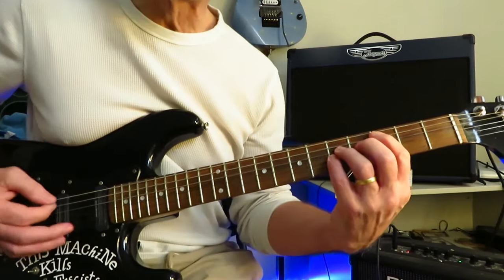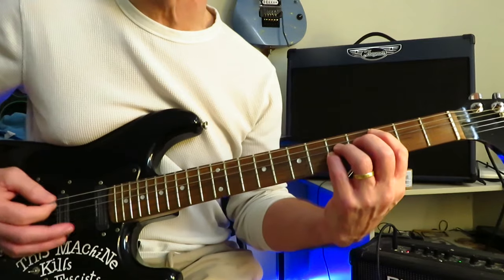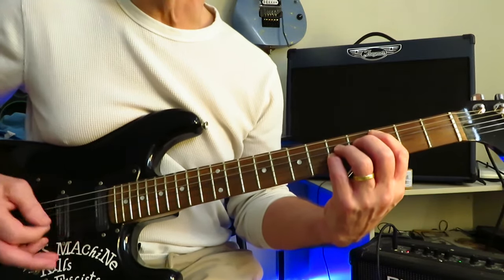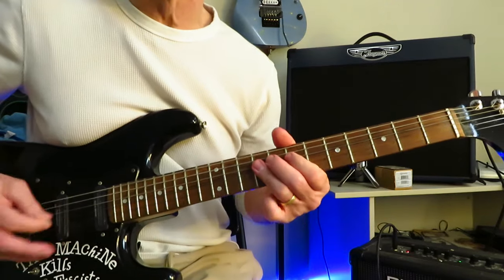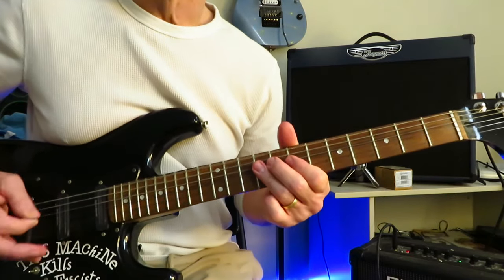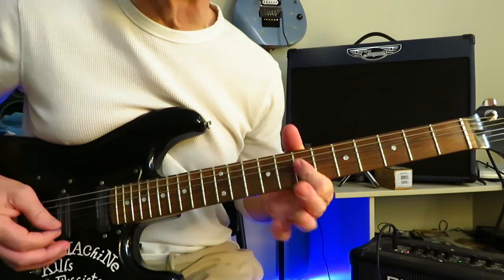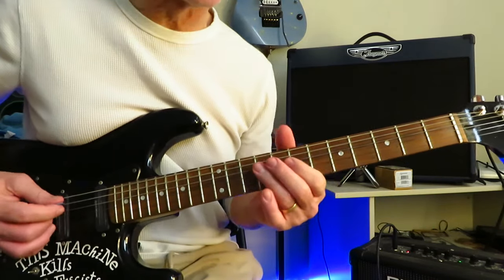Into the second half of the verse, back into C for four bars. And then back into the double stops on the nines and sevens. However, at this point we're going to hang on the nines the second time — not go off to seven — because we're leading into the pre-chorus.